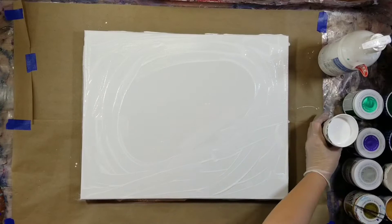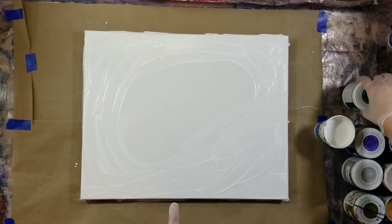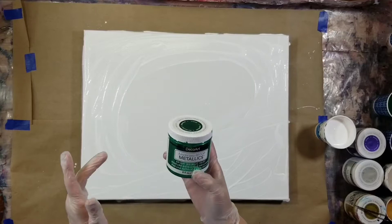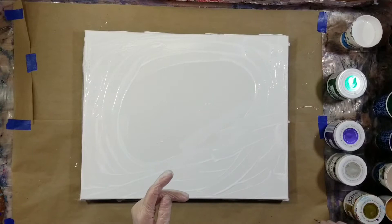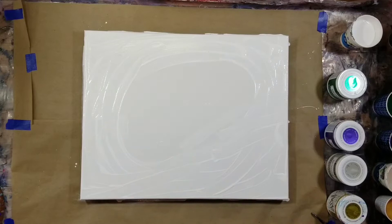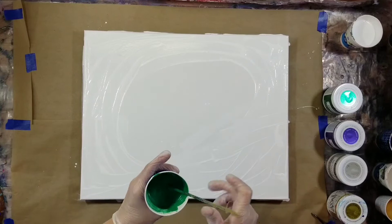Now let's go over our color palette. My dump color is going to be the Artist's Loft Flow acrylic in white. Then I have all my colors of the Americana Decor Metallics — this is in the colors emerald, amethyst, pearl, and 24 karat gold. These are all thinned two to one with a little bit of water. My ratios are the same that I use for the Extreme Sheen cells. So we're just going to start putting down our puddles.